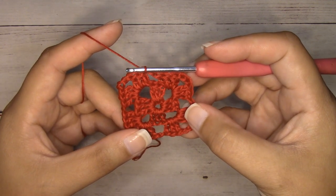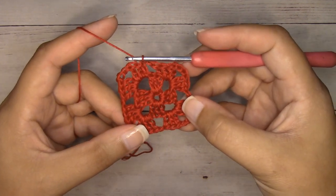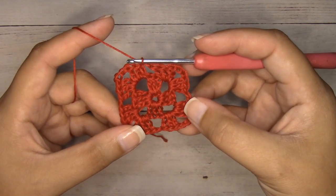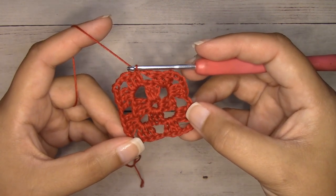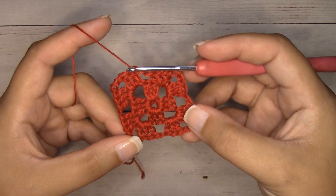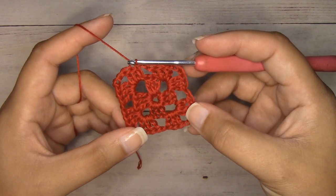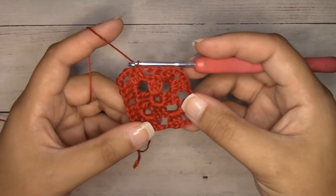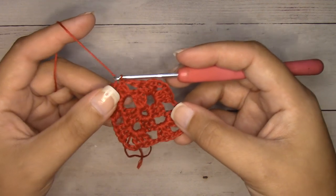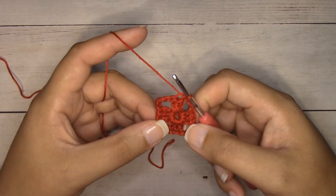If you're working the small ornament, this is where you stop and proceed to the border. If you want to continue making a bigger size in the same color, slip stitch into each of the next two double crochets, slip stitch into the corner chain space, chain two and begin your next round. Let me frog this round back down to round one and then show you how to change colors.